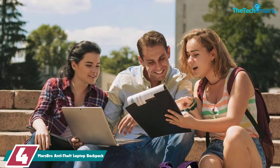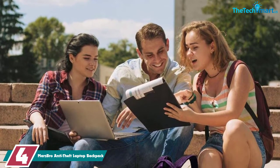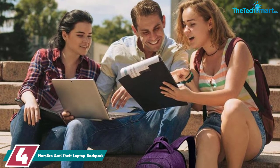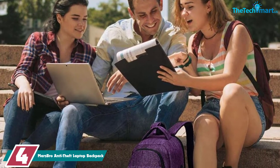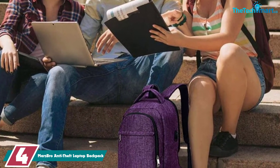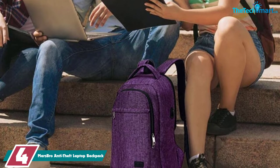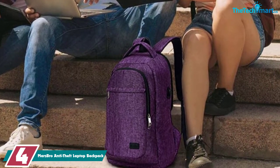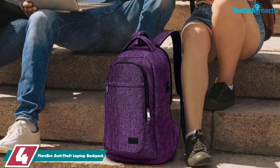Moving on at number 4, we have the Mars Bro Anti-Theft Laptop Backpack. The Mars Bro Anti-Theft Backpack is another affordable option, and a great example of what difference $20 makes. This particular pack is about half the price of the Travelon one, around $30, but it also has half as many anti-theft features.